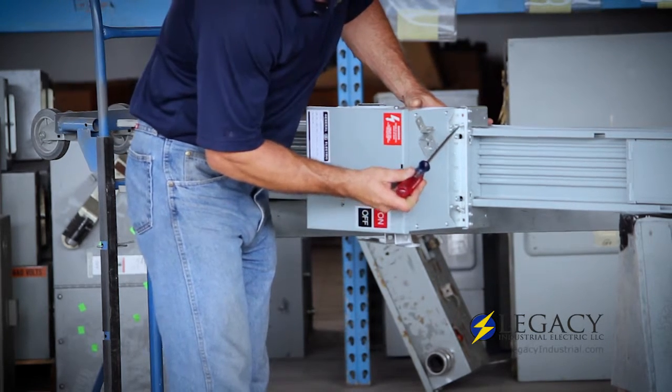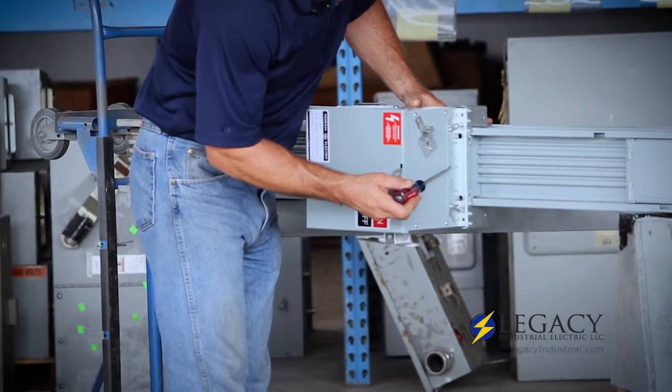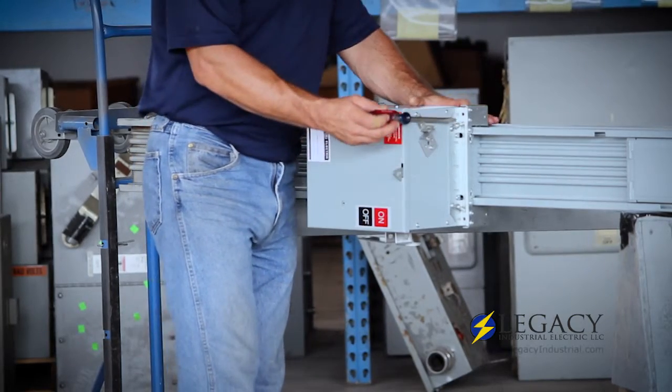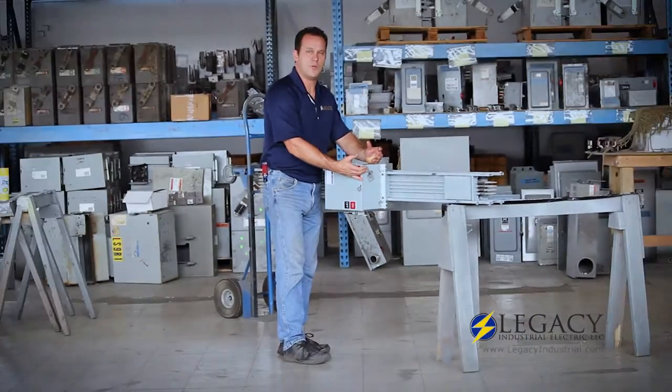After that you have four bus plug hangers, one in each corner — two here and then two on the back side. You just want to tighten those down to draw it nice and tight towards the bus so it'll hold on there well.